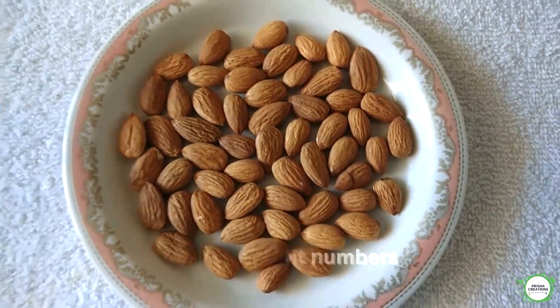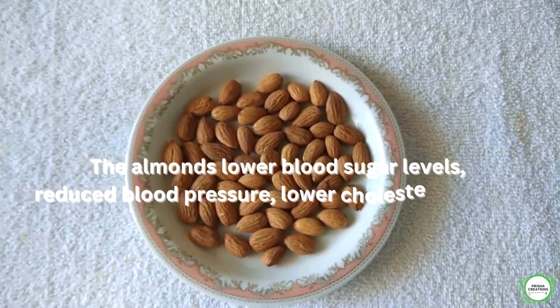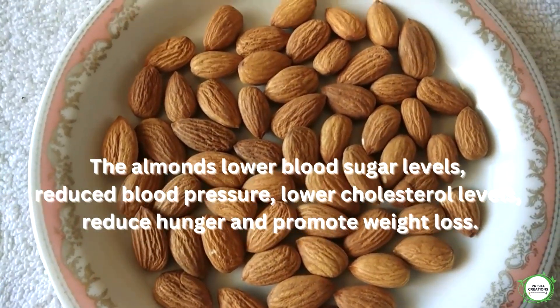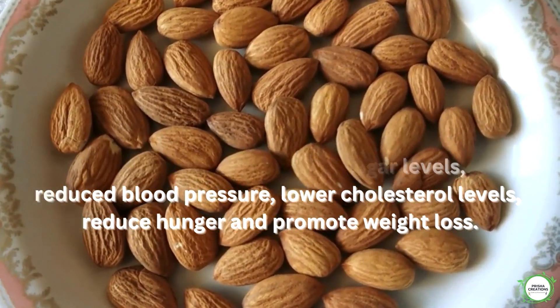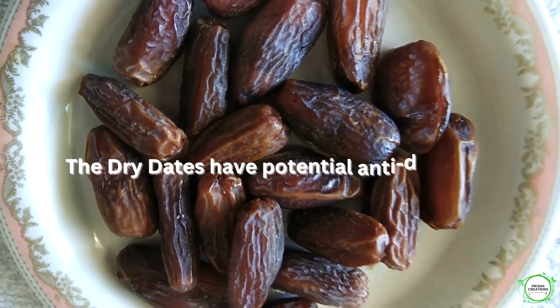Almond, 8 numbers. Almonds lower blood sugar levels, reduce blood pressure, lower cholesterol levels, reduce hunger, and promote weight loss. Seedless dry dates, 8 numbers.